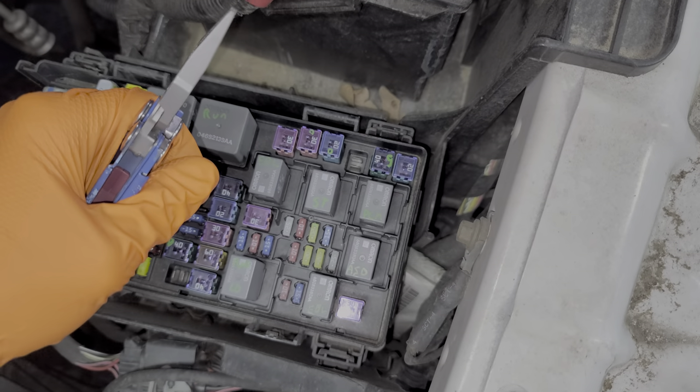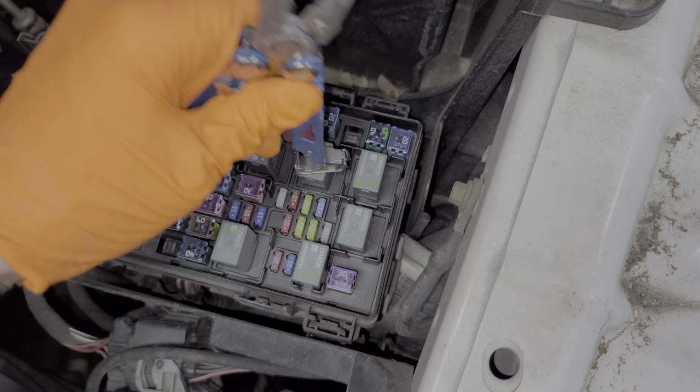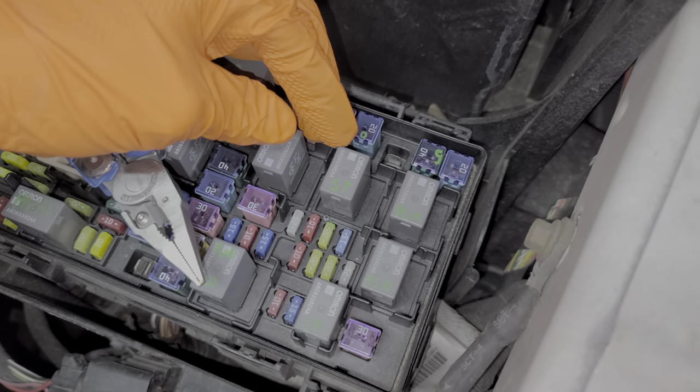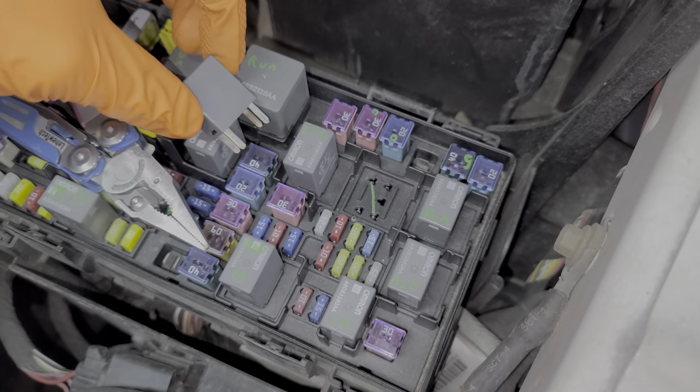My favorite way of troubleshooting the starter relay is to have an assistant inside the car trying to start it. While they're doing that, I'll come here and tap on this relay. Sometimes relays can get stuck, and by tapping on the relay you can get it to start working again.